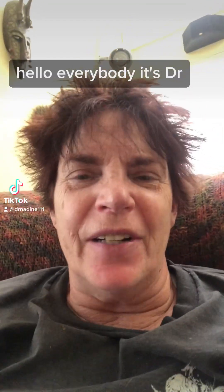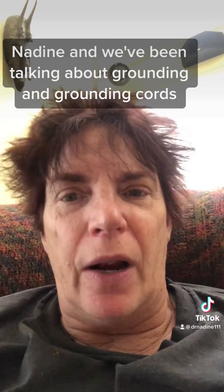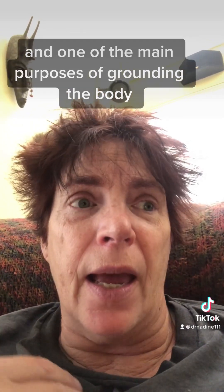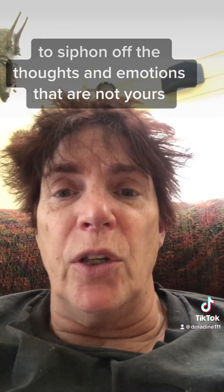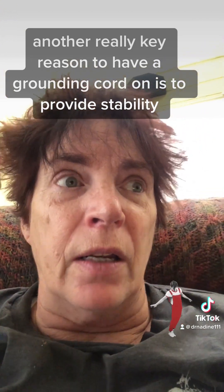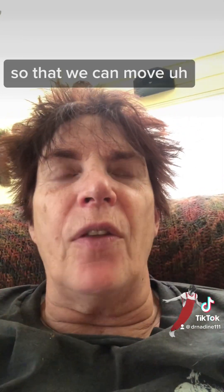Hello everybody, it's Dr. Nadine and we've been talking about grounding and grounding cords. Yesterday we were talking about the importance of grounding the body, and one of the main purposes of grounding the body is to siphon off the thoughts and emotions that are not yours. Another really key reason to have a grounding cord on is to provide stability so that we can move effortlessly.